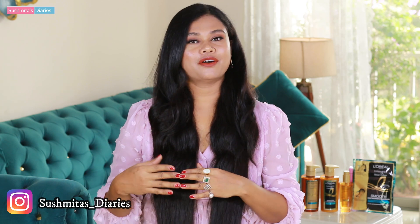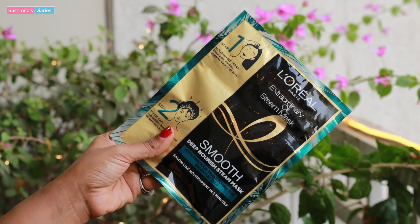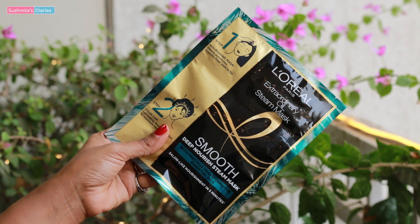Hi everyone! Namaste! This is Sushweta and you are watching me on Sushweta's Diaries. Today's video is going to be super fun because I'm going to try out a very interesting product. I wanted to try this one out ever since I saw its reviews by fellow YouTubers on social media, and it is a self-heating steam hair mask.